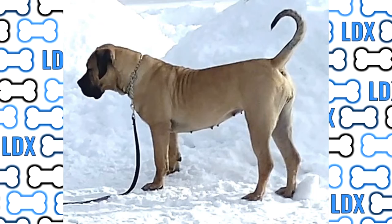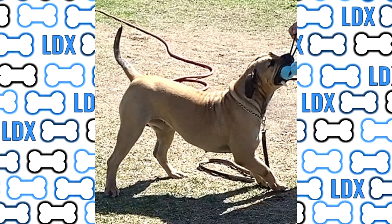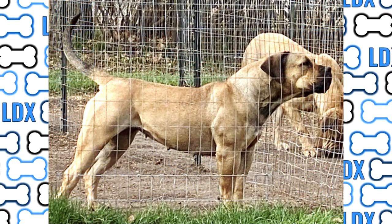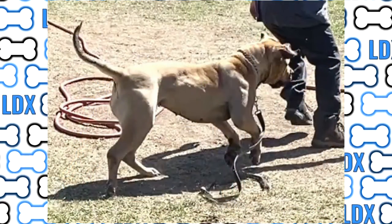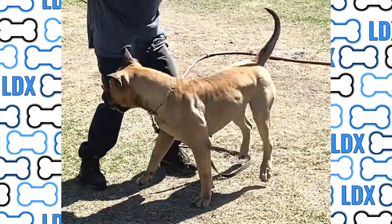If you keep the dogs lean to where you can see the last couple of ribs and they have a tuck up at the belly, you should see the effects you're having on the dog's muscles. If there is no tone there, they are probably not getting enough exercise to help support the frame. The dog doesn't have to be ripped, but if you're in the right ballpark there should be some definition to the muscles.